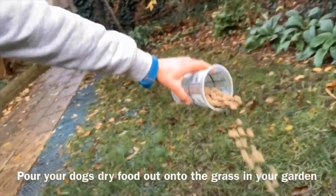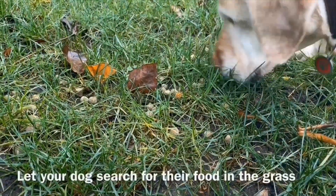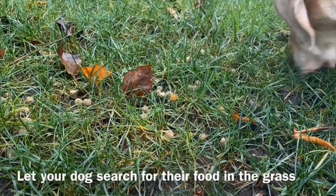Once you've measured out your dog's breakfast, just chuck it out in your back garden. This will encourage your dog to hunt for their food, which will mentally tire them out.